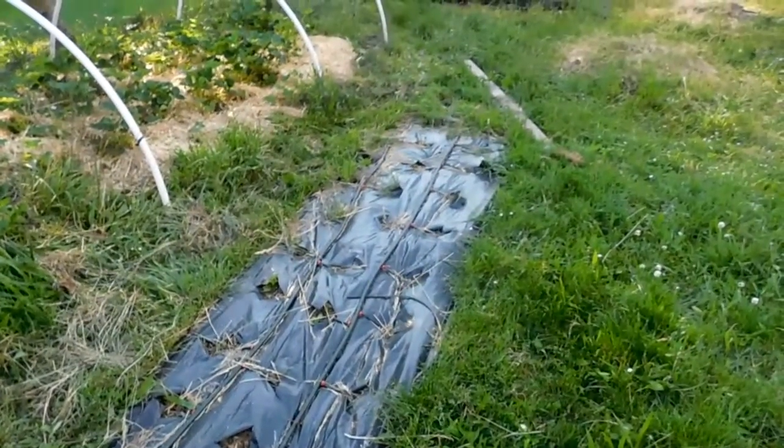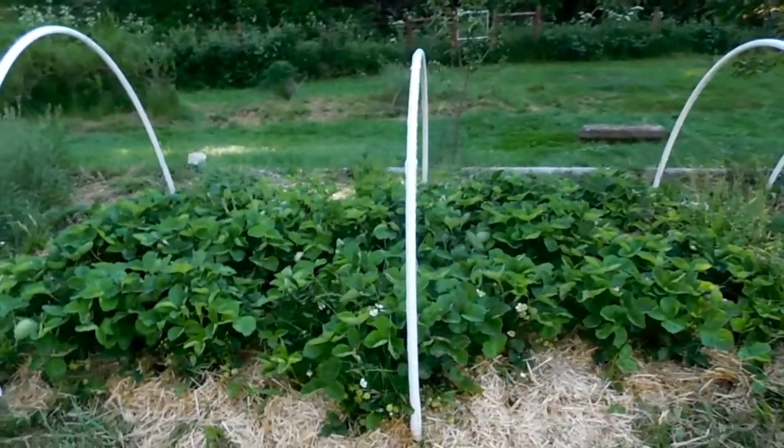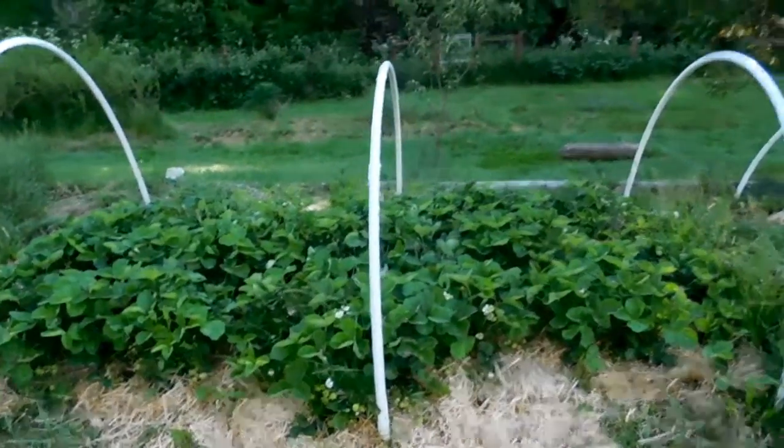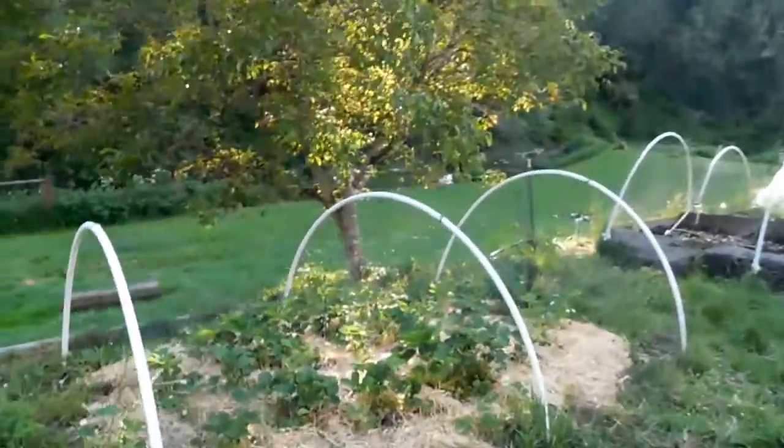The strawberries we put in this bed did not take. I put a couple runners in though and they're doing great. Here's the bed — where the ones I bought were supposed to be, they're no longer there. But the runners I put in are doing great. The June-bearing strawberries are just going off like nobody's business — everywhere. And the ever-bearing strawberries are looking good too, filling out.